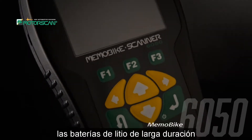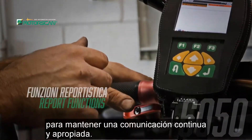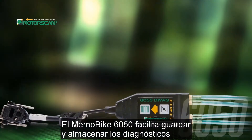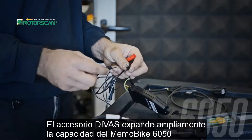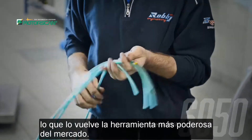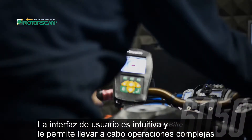switches to long-lasting lithium batteries to maintain continuous and proper communication. The Memo Bike 6050 makes it easy to save and store completed diagnostics, to review again and to print. The device accessory greatly expands the capability of the Memo Bike 6050, making it the most powerful tool on the market.